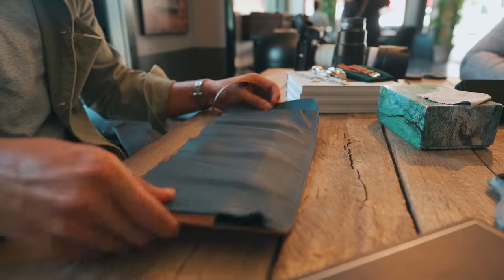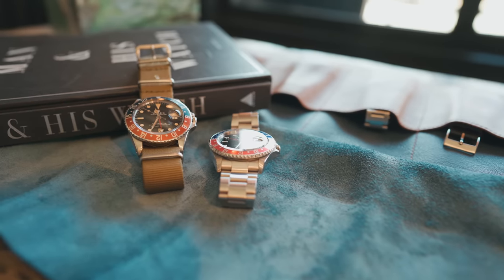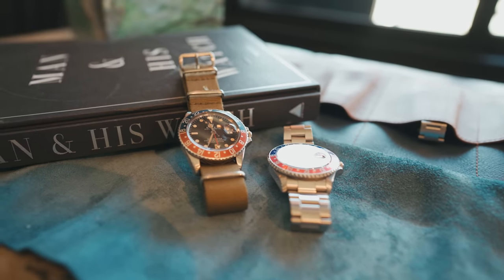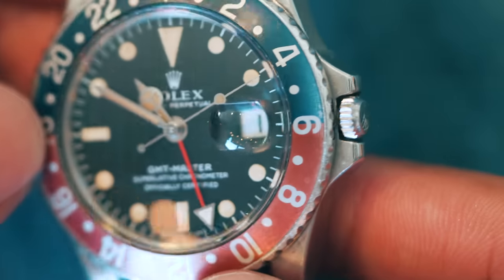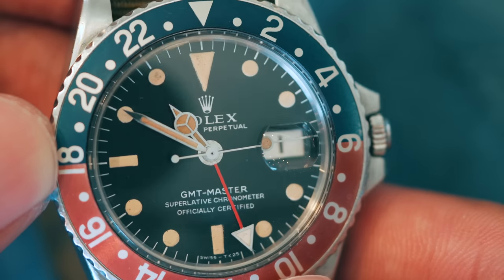While I don't have the original Bakelite GMT Master reference 6542, I do have two examples of the GMT Master that will make great travel companions. We'll start with the second generation of the GMT Master, reference 1675. Rolex's first generation of the watch was almost perfect, as the 1675 didn't stray far from the original 6542.